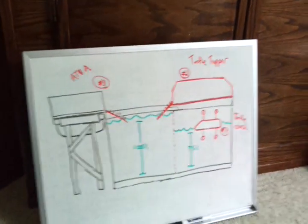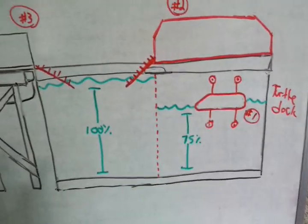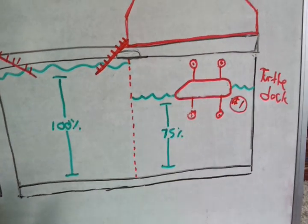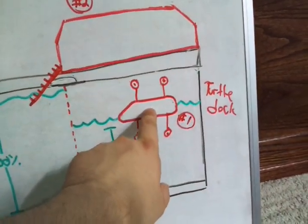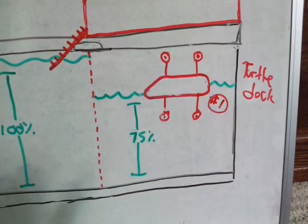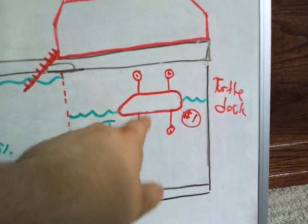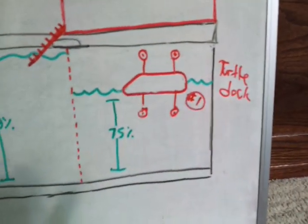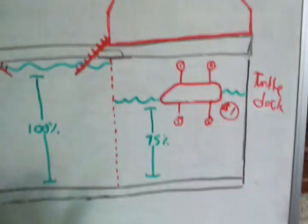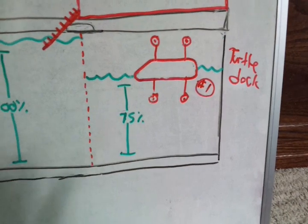I'd like to walk through a couple different common options that people choose when considering their basking platforms for their turtles. Probably the most common option is number one, the turtle dock. Those are pretty common and really well known — you can pick one up in any pet store. Basically, you suction cup it onto the side of your tank, and it floats up and down with the water level. The only downside is you can't raise your water level all the way up — it's got to be somewhere around 75% of the way full.